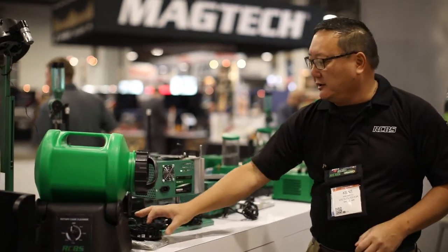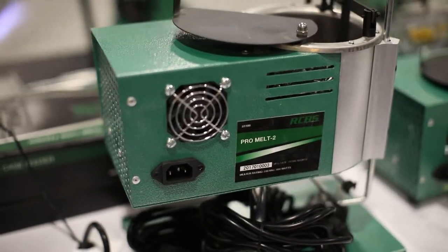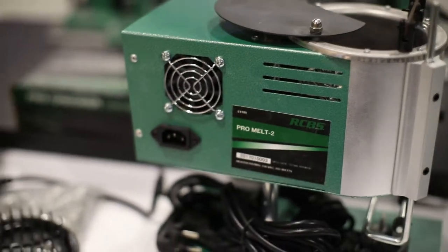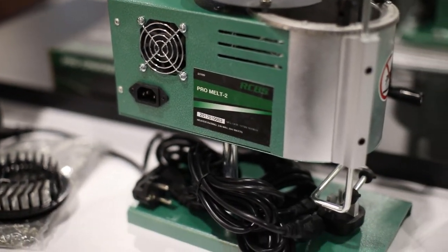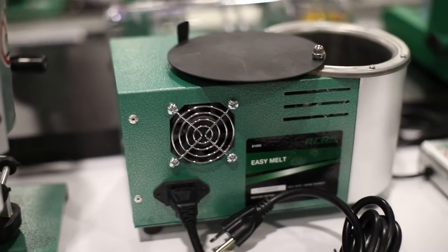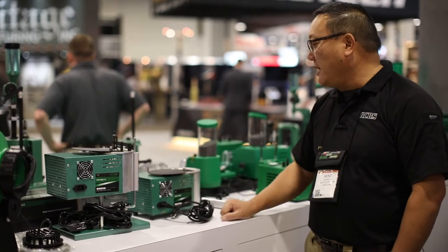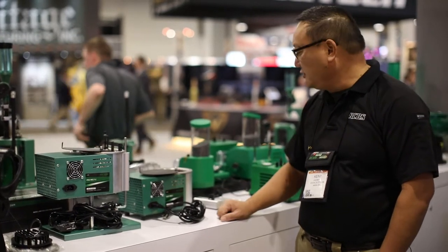It includes a straining lid as well. The next item is our 25 pound bottom pour ProMelt 2, improved with a digital temperature control. There's both a U.S. and international version. We also added a 25 pound lead pot with a digital temperature control, also available in U.S. and international versions.